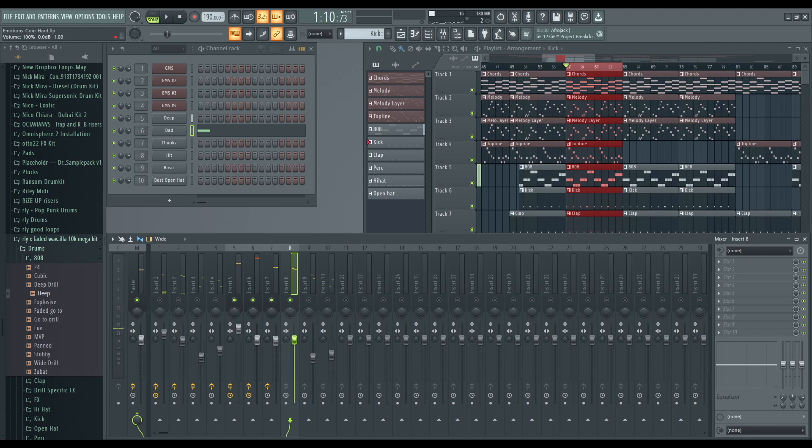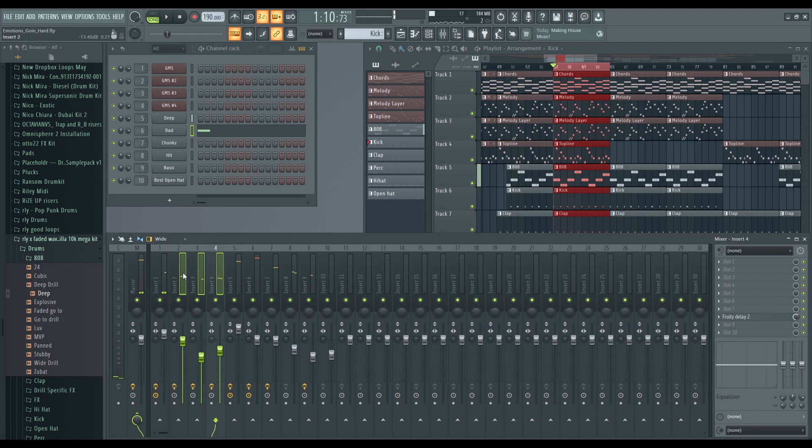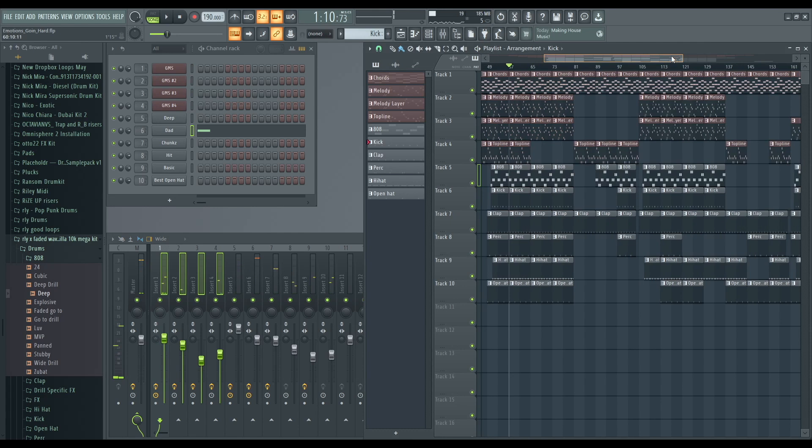The clap is actually not too bad. The perk is fine but I'd just bring it down a little bit. The hi-hat's fine — I personally like to add phaser to my hi-hat and then bring down the mix knob. One thing I do know is the melody is a bit too loud, so we're going to bring that down. You can press Control + Shift and click all of them together.